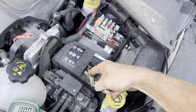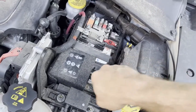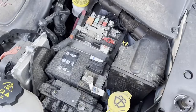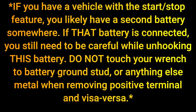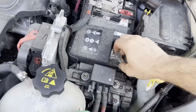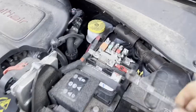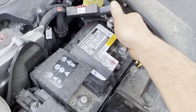Depending on your vehicle, the battery cable hardware may be different sizes. On this 2018 Jeep Compass it is a 10 millimeter. I usually recommend removing the ground first — if there's no ground, it doesn't matter if there's any power, nothing can happen.